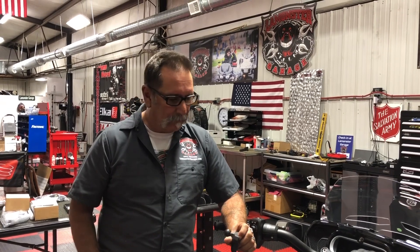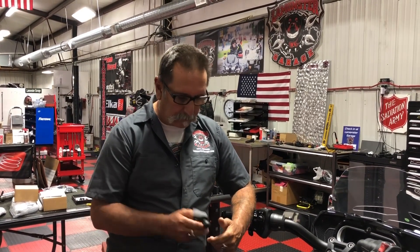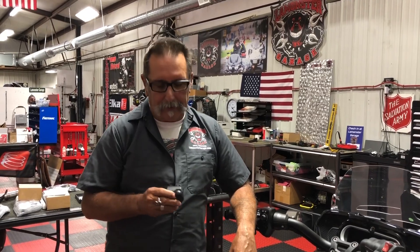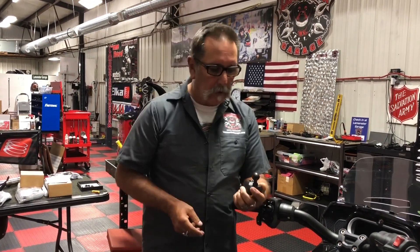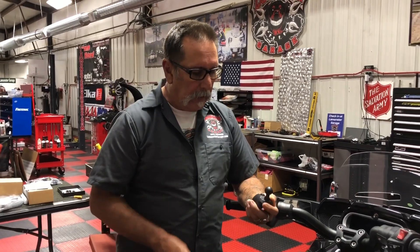Hey guys, Lamont at Monster Garage. We're shooting a little video - we get calls and emails about this one part, which I thought was self-explanatory, but apparently it isn't. So we're going to do a little video on it. This is our top cap for the F3.